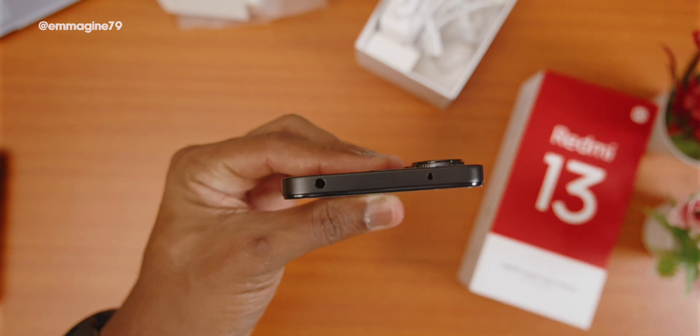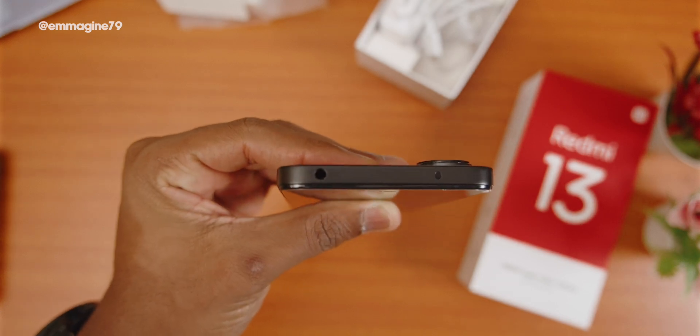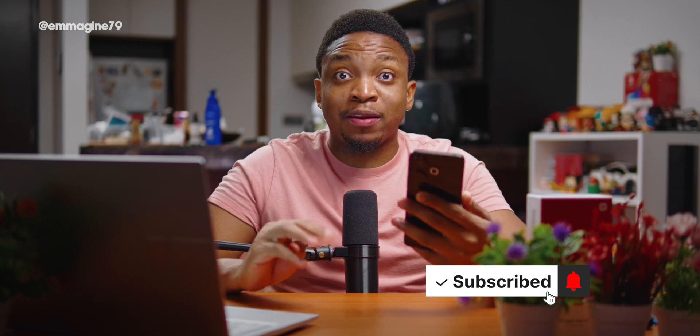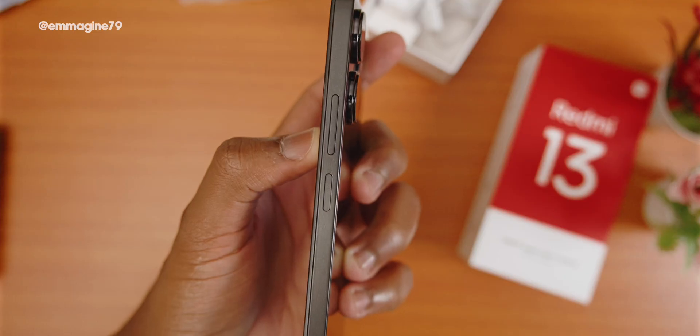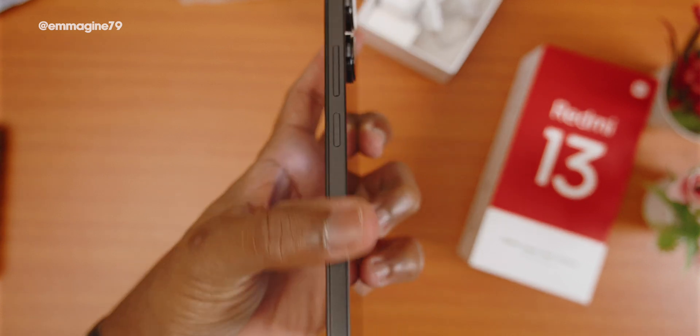I don't use a 3.5mm headphone jack much anymore, but it's nice that it's here. The micro SD card slot adds great expandability — something most higher-end phones, including other Xiaomi models, have dropped. There's also an IR sensor to control your AC, TV, soundbar, and more. The side-mounted fingerprint sensor takes a little getting used to, but it's actually a great position — my hand naturally rests on it and it unlocks immediately.